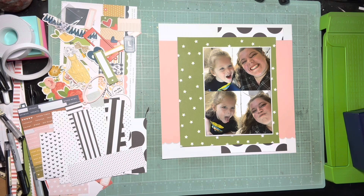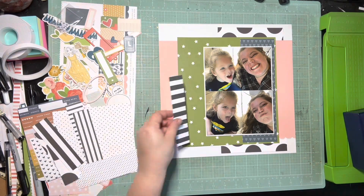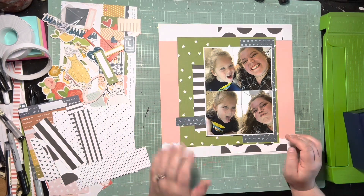So here you go — these are two of them. I just stuck them together, matted them on some white, and you guys get to see these pictures now. I was not intending that. Out of all of the 6x6 paper I have to use, none of the colors really went with the colors that are in this kit, so I really had to resort to just the black and white papers.